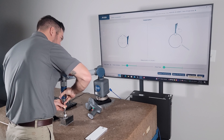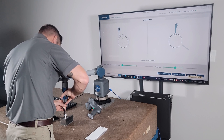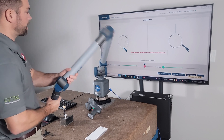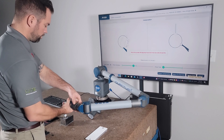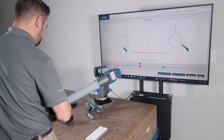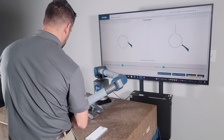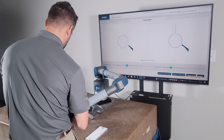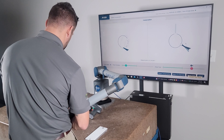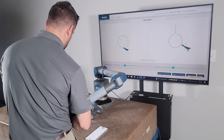Now it's saying I need to be at 90 degrees, so I actually have to flip this. I'll kind of rest on my arm a little bit. Now it tells me to rotate this - and now we've got it rotated.